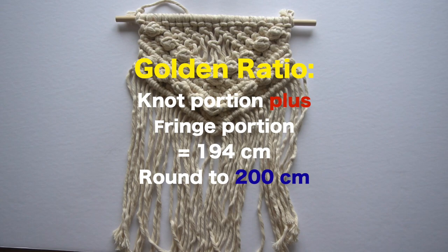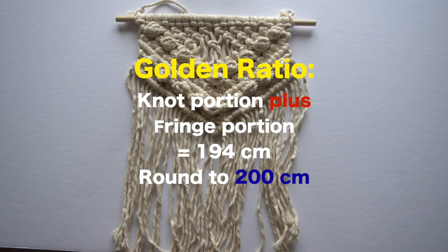Because I like to round up, I ended up using 200 centimeters per strand of cord to make this wall hanging. I'm showing a wall hanging here called the Cami pattern, which comes in a starter kit and is great for beginners. If you're interested, please check out the link in the video description below.